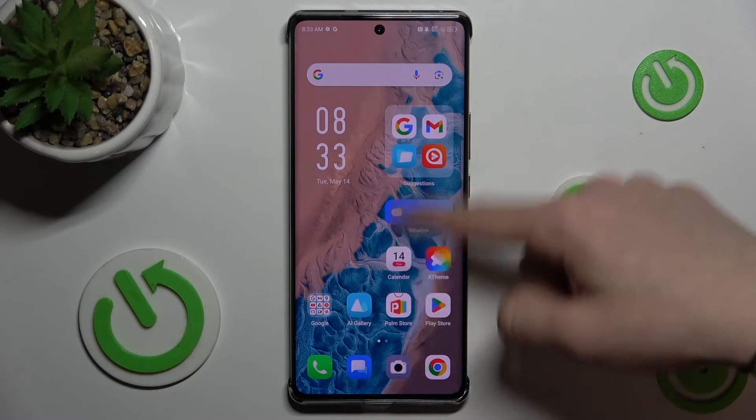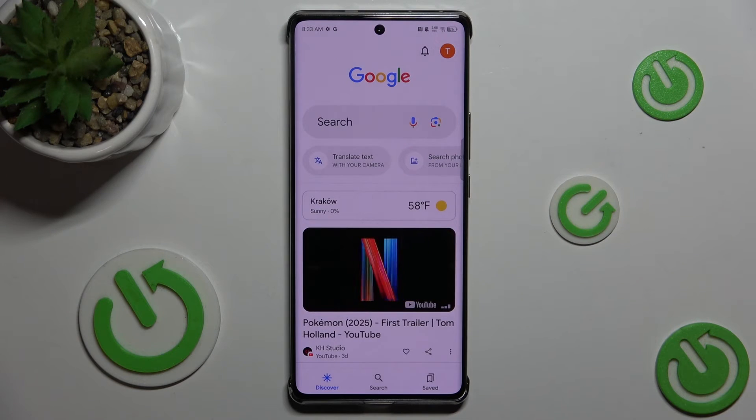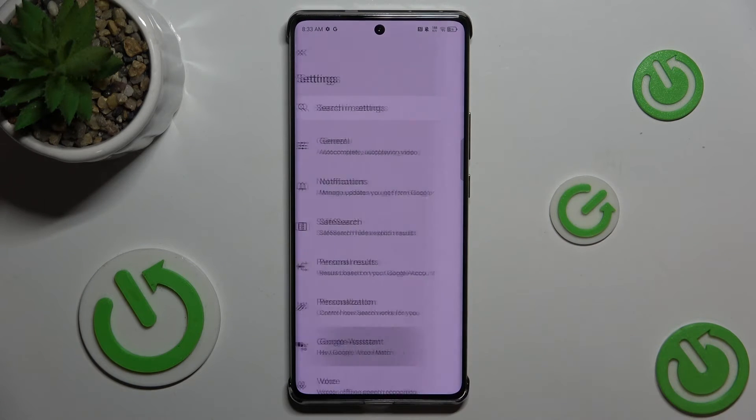First, open Google app. Then, press on top right corner. Open settings. Google Assistant.